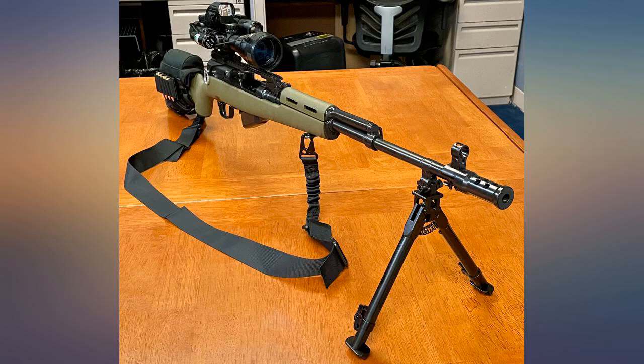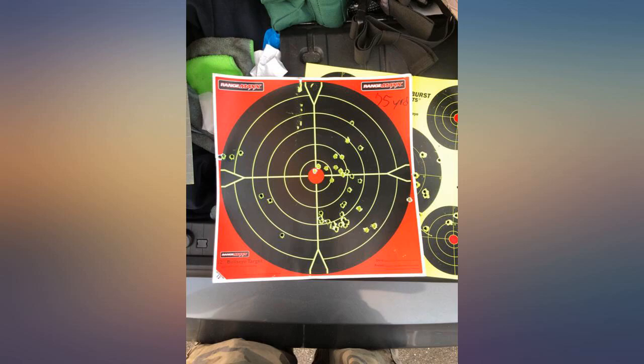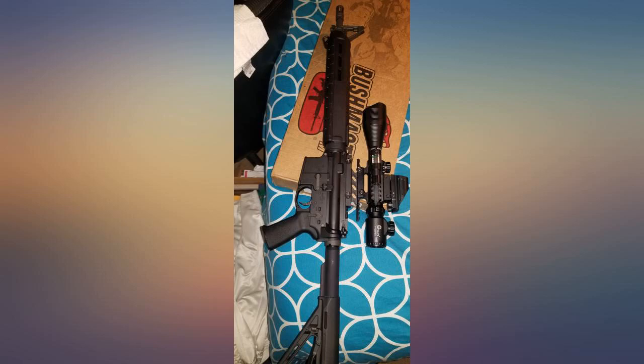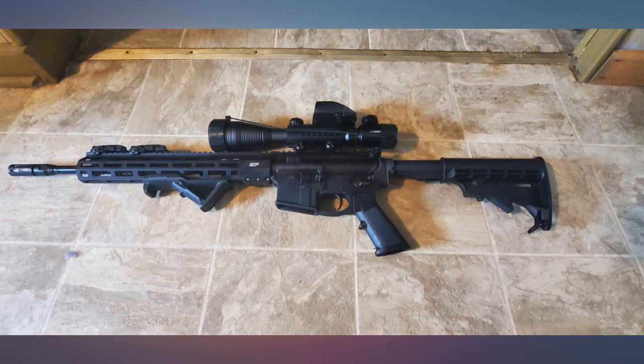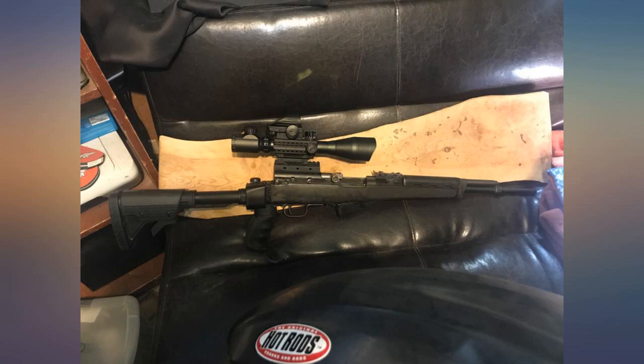Whoa, just wow. I ordered this as a cheap scope to put on a 10/22 which I had added an AR-style stock to. I figured it would give a cool factor to get my grandson excited about shooting. What I did not expect was the outstanding quality of all the components — this thing has surpassed every expectation, other than being a bit bulky and gaudy on such a small setup.